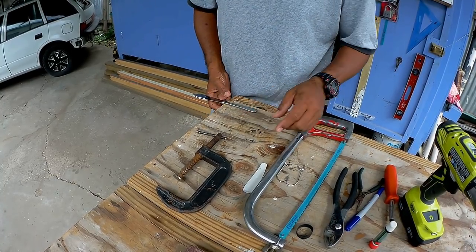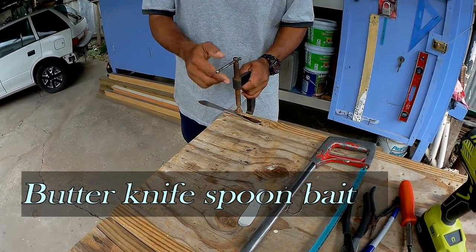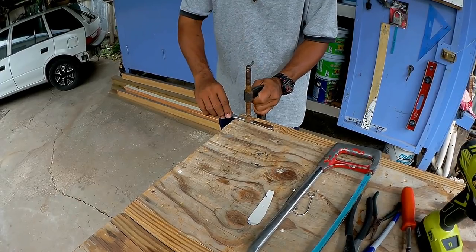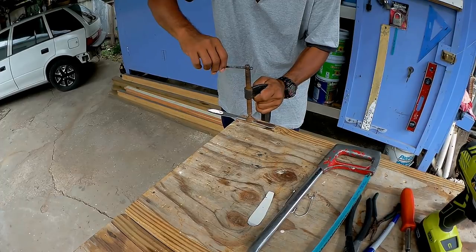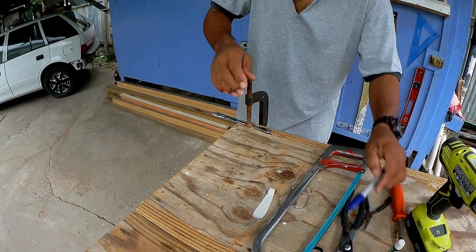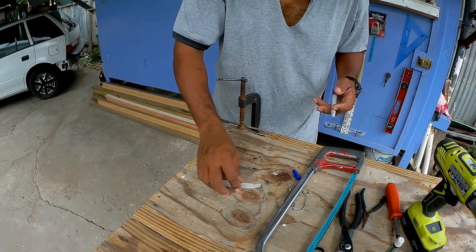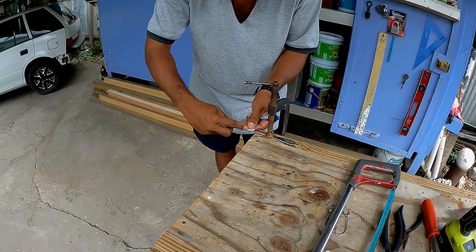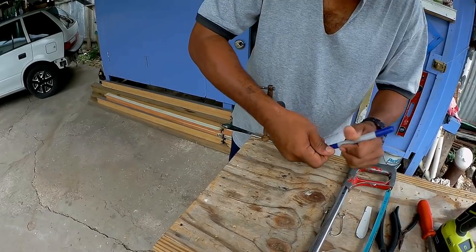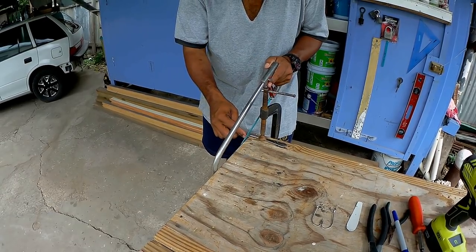First thing we're going to do is cut this knife in two. We're going to clamp it down because I don't have a vise right now. I have a template I made from a piece of paper to use as a guide. Cut it right here — make sure your blade is sharp enough.